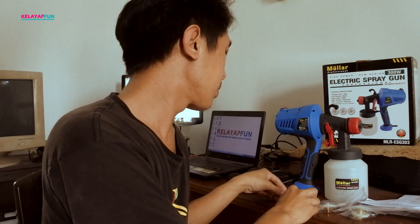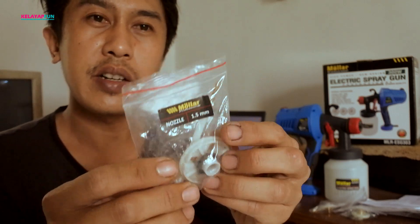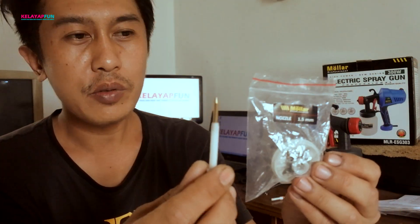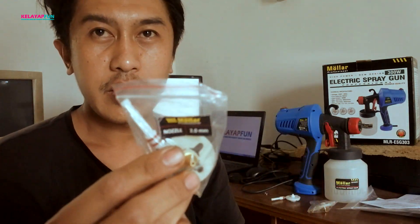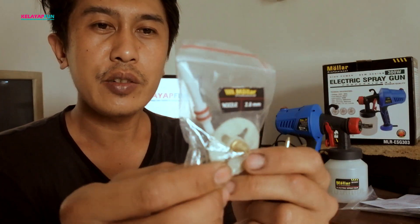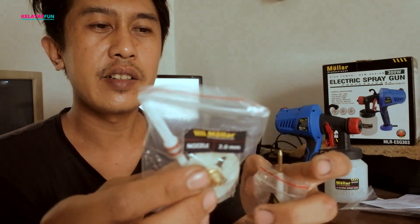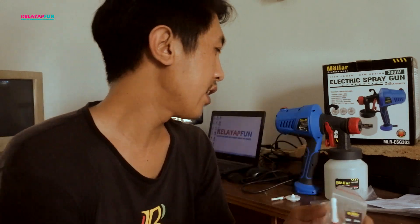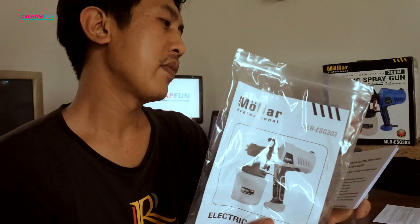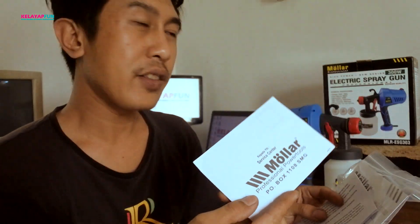untuk cat air, cat tembok. Dan ini mulai dari 1,5mm untuk jarumnya, kuningan, ini untuk 2mm. Sudah include juga sama O-ring-nya, seal karetnya. Jadi kita tinggal pasang aja. Yang lainnya, kita dapatkan juga buku panduan, petunjuk penggunaan, sama kartu garansi.